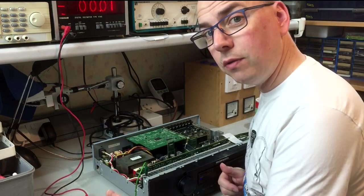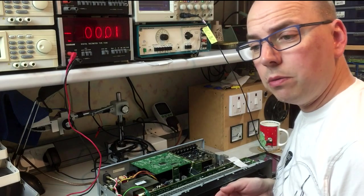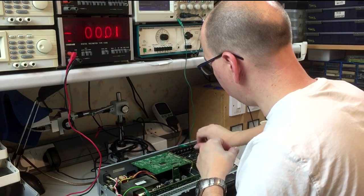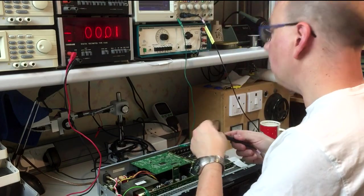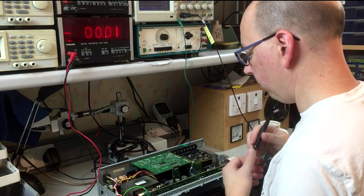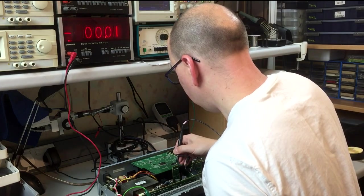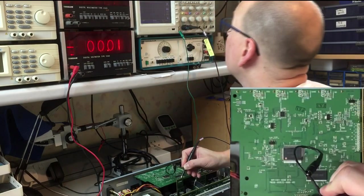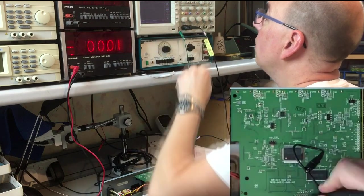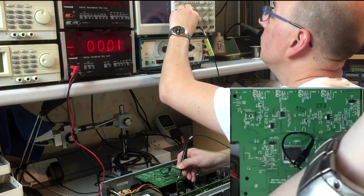I think it's time to fire up the scope and have a look at what's coming out of that regulator. I've connected the oscilloscope ground to the chassis. Going to one volt per division. Five volts coming in looks pretty clean, just a tad high. The 3v3 in — actually unregulated 14 volts — has a bit of ripple because it's unregulated, but that's fine.